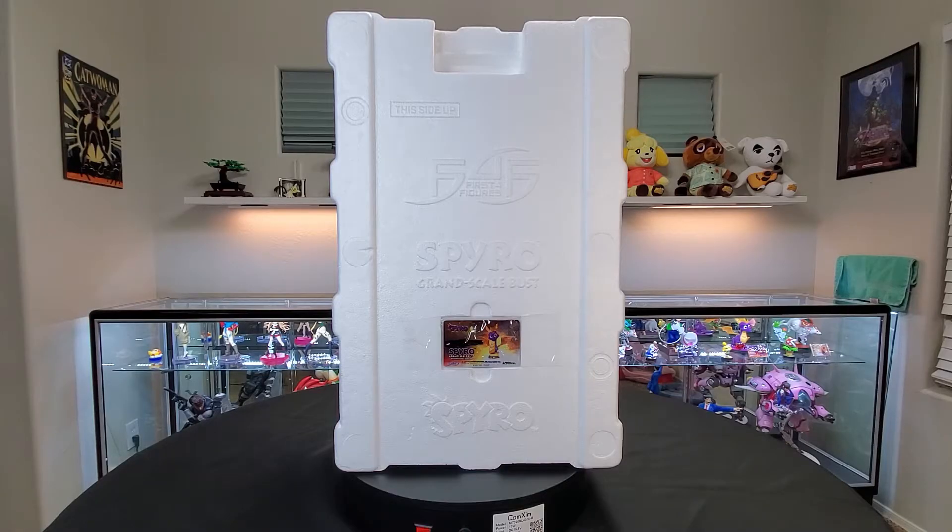I wanted to showcase this layer specifically. I took it out of the art box and it's just the styrofoam that houses the figure, because the level of detail that they put into everything is freaking astounding — not sponsored, just need to say that, I just buy a lot from them. At the very front of the styrofoam, they have the logo of Spyro, the name of the bust — Spyro Grand Scale Bust.